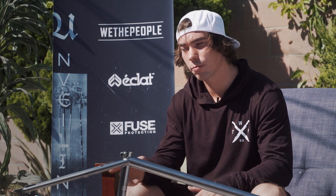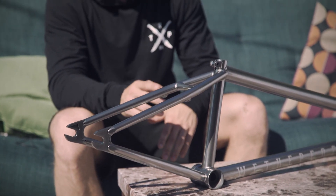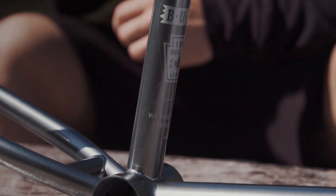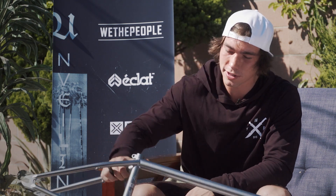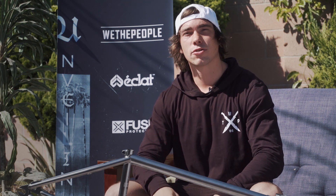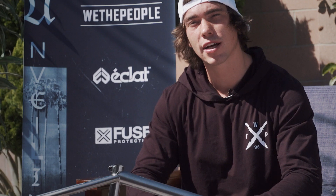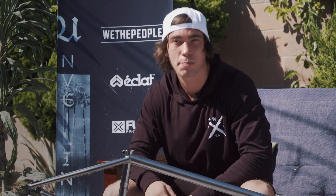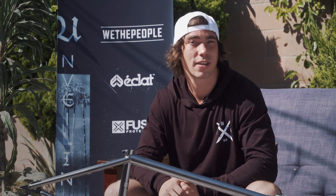For 2018 we did a couple little changes: we made the chainstay a tad shorter at 13.2, the standover height a bit higher at 9.25, and we got two new colors — ED black and also this super nice quick silver, which looks awesome in the sun and in the shade. My signature We The People Buck frame as well as bars will be coming out in November. The frame will be coming in 20.5, 20.75, and 21 in ED black as well as quick silver, so keep your eyes open for that, as well as future projects I'm filming with We The People. Get bucked.